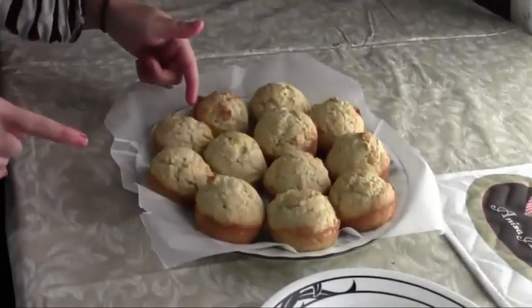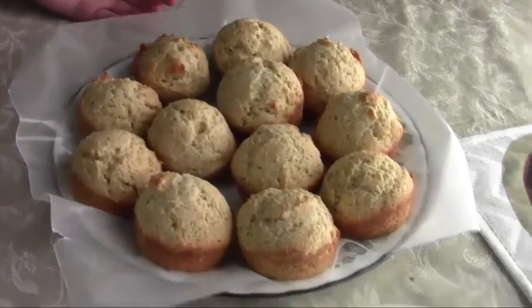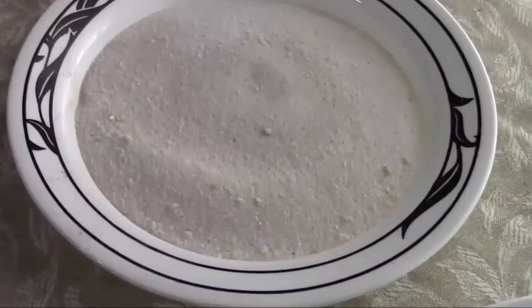So I'm going to let them cool for about 5 to 10 minutes, and then I'm going to show you what I dip them in and you'll see the final product. Now that the muffins have finished cooling, I've taken them out of the tins and put them on a plate with waxed paper. I've also prepared one cup of sugar mixed with two teaspoons of cinnamon, and one cup of melted butter.